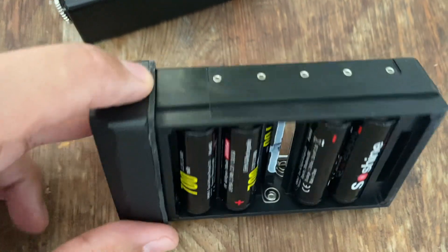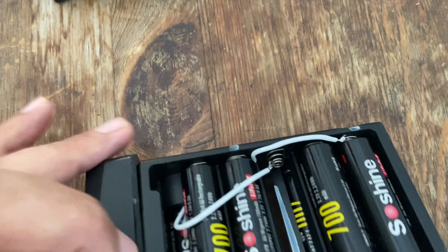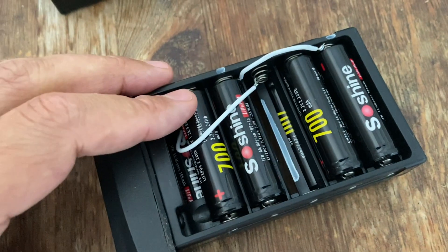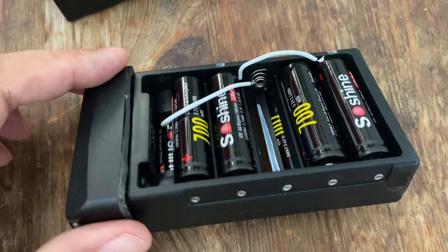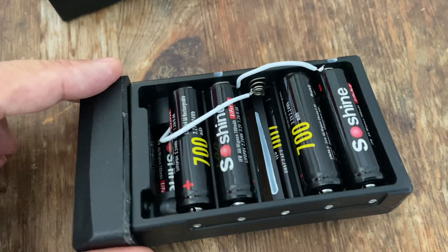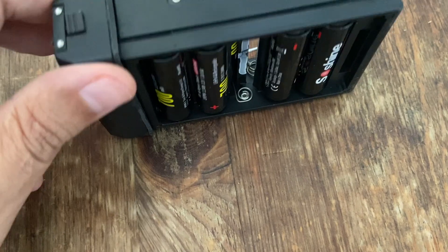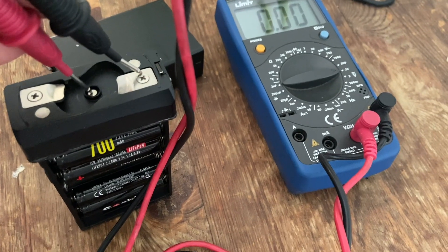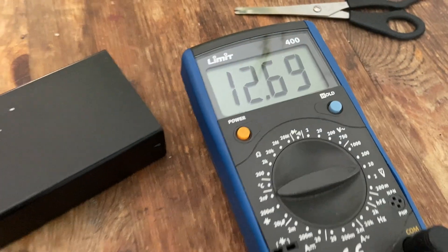Instead of using AA batteries, I am using eight nickel metal hydride batteries. They are connected in two groups of four, and this way I can have over 12 volts. Also the capacity is much better.